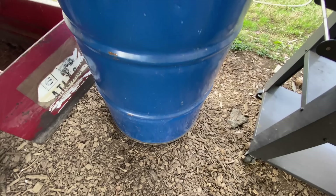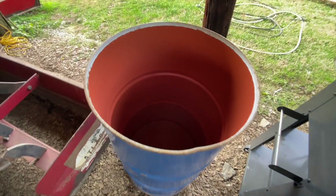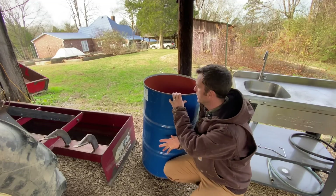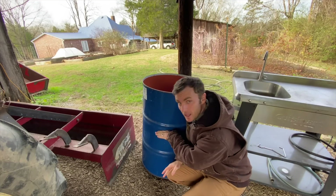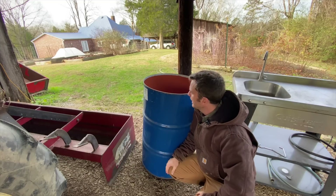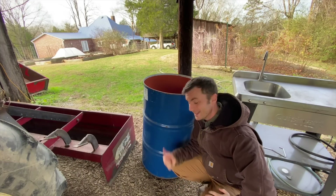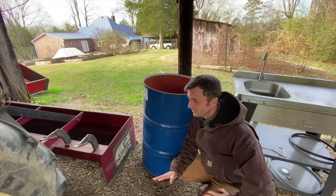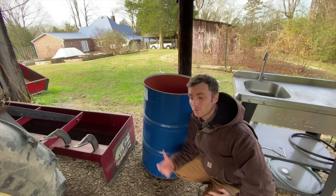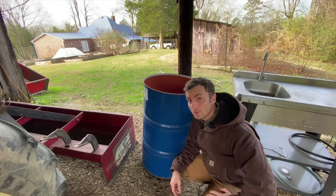This burn barrel we got for $15, and it actually holds water. It was refurbished — basically just cleaned up from whatever was in it before. We're going to fill it with water halfway, boil that water with a propane burner, and dip the turkey inside once we've processed him. This will make that process a lot easier. The primary lesson from our first tom turkey was that we need something big enough to scald the turkey in, and this will definitely fit the bill.